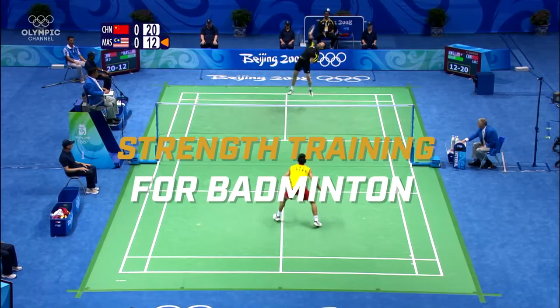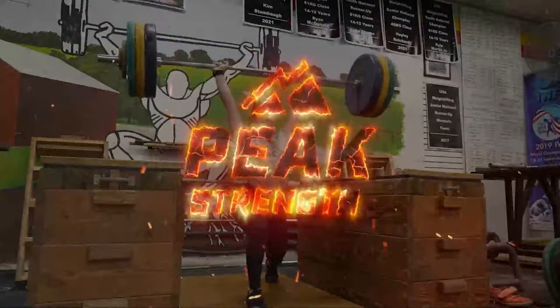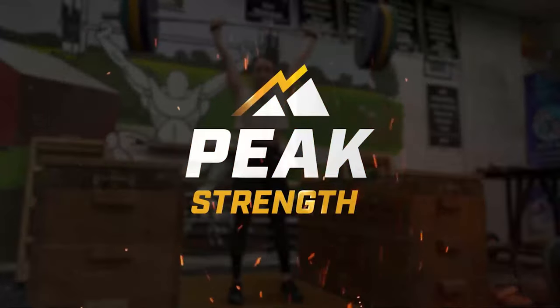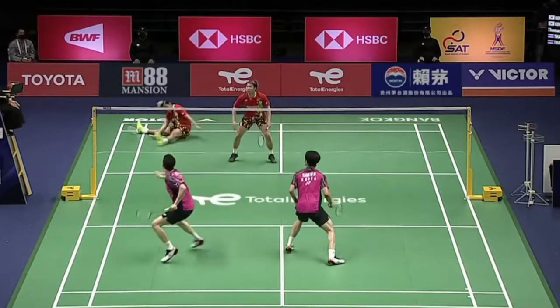We're going to go into strength training for badminton, and we're going to start right now. When I told somebody I was going to be making a video on strength training for badminton, one of the first things I got asked is, do you really need to strength train for badminton? Because people have this perception that badminton is a joke — and it's not. It's one of the fastest games in the entire world. It is absurdly fast.